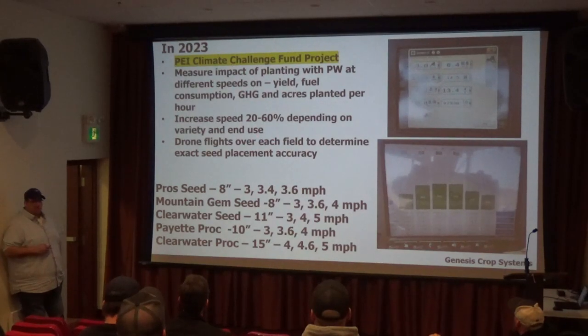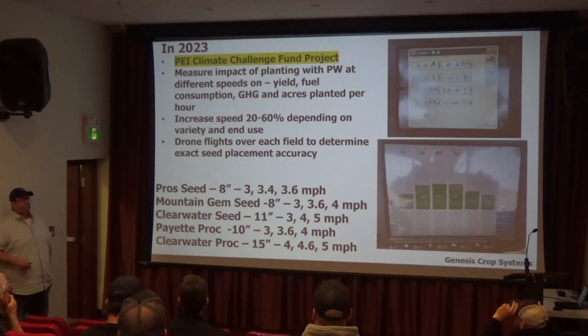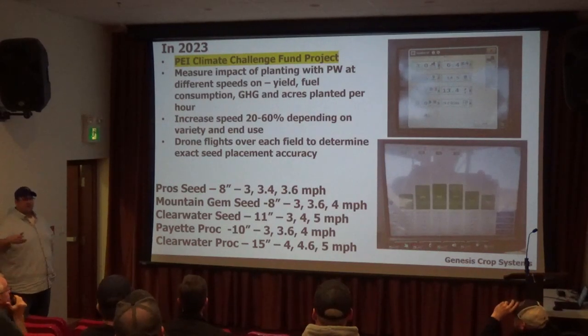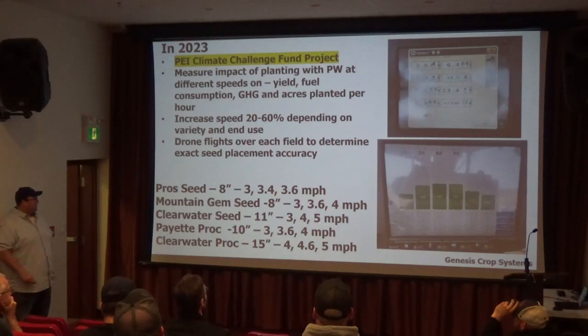They did a trial with Jonathan McLennan up west and put the technology on the planter. There are five different varieties or fields — some for seed, some for processing — basically a grower standard rate on most of them at three miles an hour, then a 25% increase called GSP Plus, and then a GSP Plus Plus, which is the faster speed. You can see a couple of them go up to four miles an hour, a couple up to five miles an hour — it depends a little bit on the initial spacing and the variety.